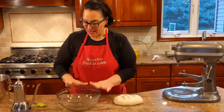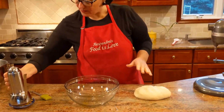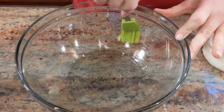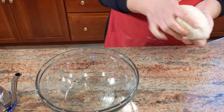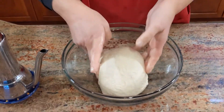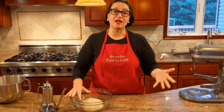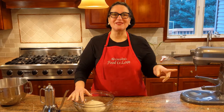Look at the dough — look how soft it is, it bounces back! In a large bowl I'm just going to add a little bit of extra virgin olive oil and spread it all around. It's perfect. Let's get it in, cover it, and let it rise in a draft-free place. Don't put it in the oven — somebody could turn it on. I like the microwave.